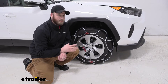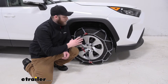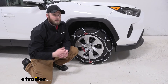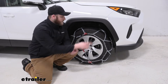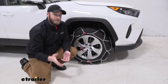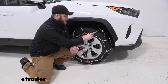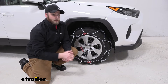Our XG12 Pro tire chains have D-links in a diamond pattern. The diamond pattern gives us a more consistent ride quality over something like a ladder style chain, where it's a little more clunky and like running over bumps. The D-links are better quality than most other options out there like a cable tire chain, giving you a little bit more grip. This is much better — it's better for breaking the ice and for getting through the snow.